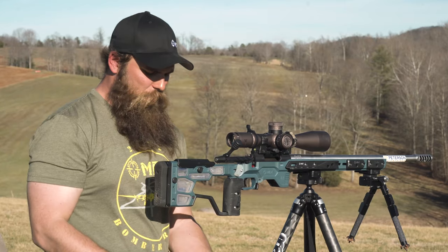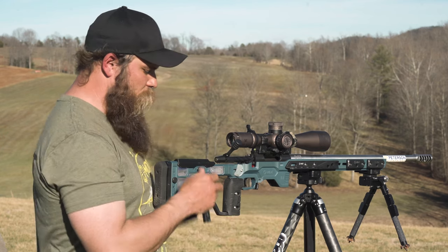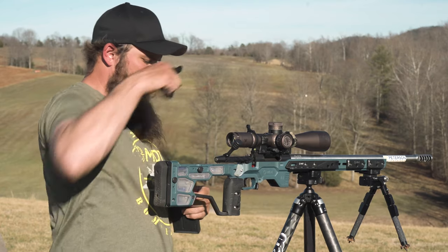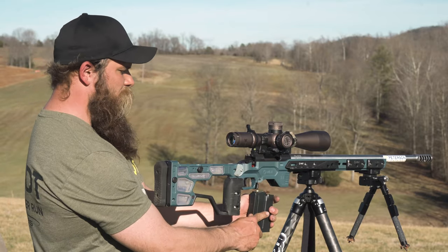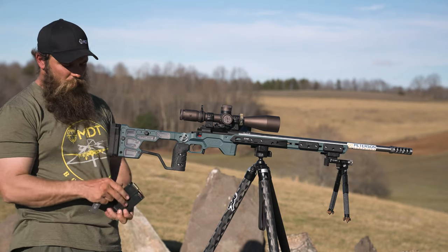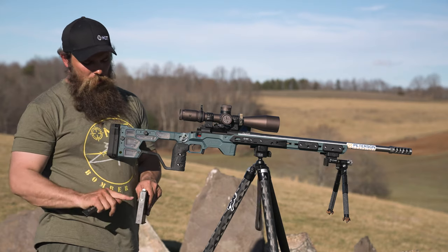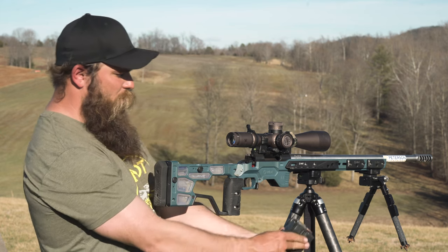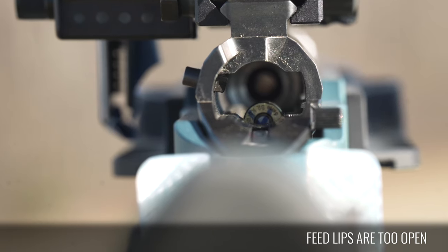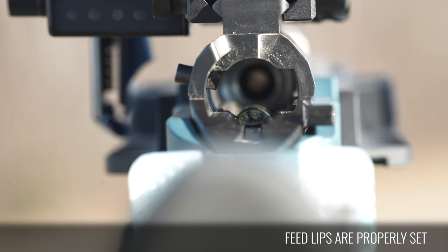So if that happens, what you're going to do is close the feed lips back up. When you go to adjust this, I think the best way to do it is to pull your cheek piece off, pull your bolt out, and you're going to look at it from behind. What you're looking for is about a third of the cartridge — think of the center of the primer as being halfway through the cartridge, so about the top of the primer is about a third of the way down. Try to make sure they're even on both sides, and when you look at the back of the magazine, try to make sure the feed lips are even, meaning one's not bent in more than the other. So now I've got it back to about a third — that's what we're looking for.